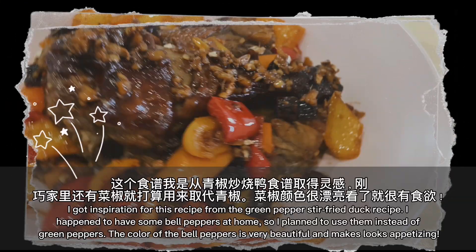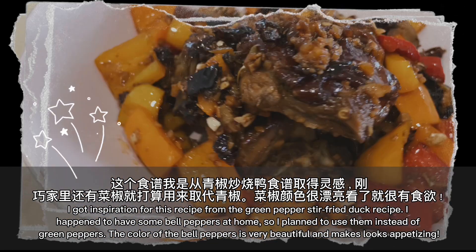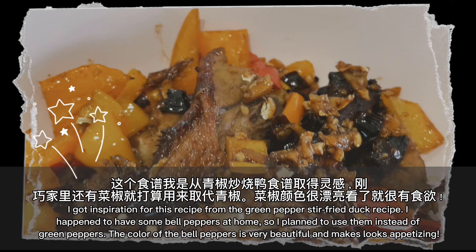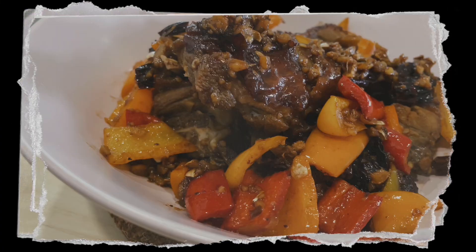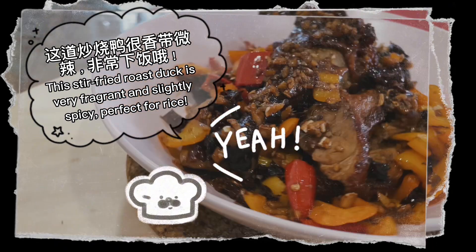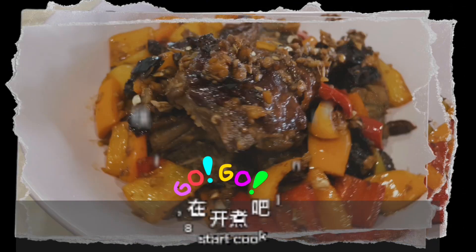I got inspiration for this recipe from the green pepper stir-fried duck recipe. I happen to have some bell peppers at home, so I plan to use them instead of green peppers. The color of the bell peppers is very beautiful and makes it look appetizing. This stir-fried roast duck is very fragrant and slightly spicy, perfect for rice. Let's start cooking.